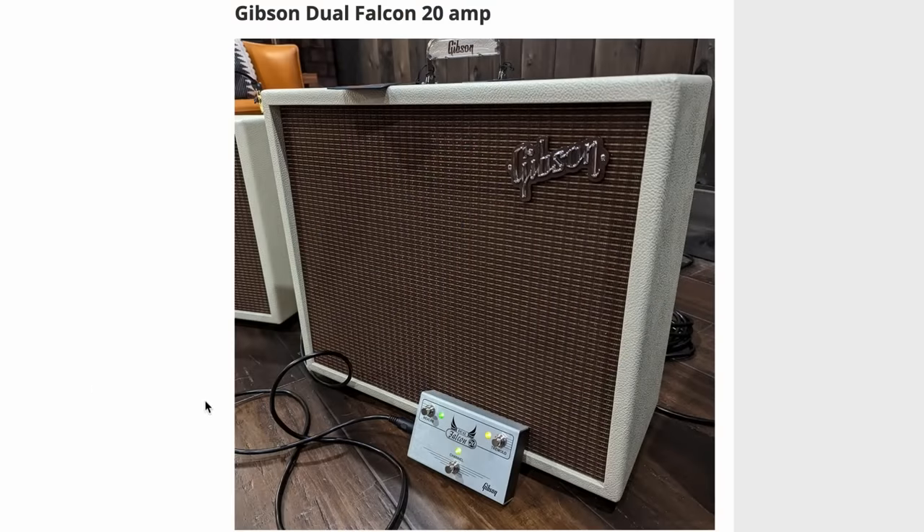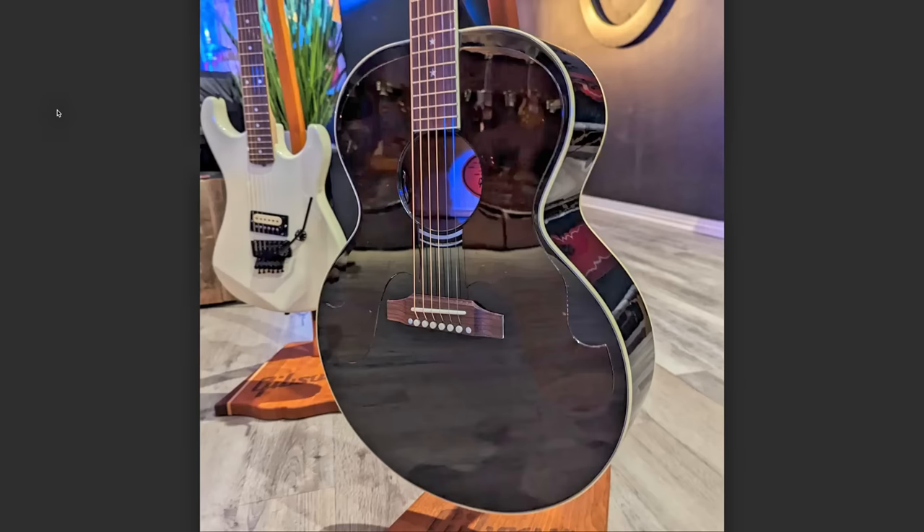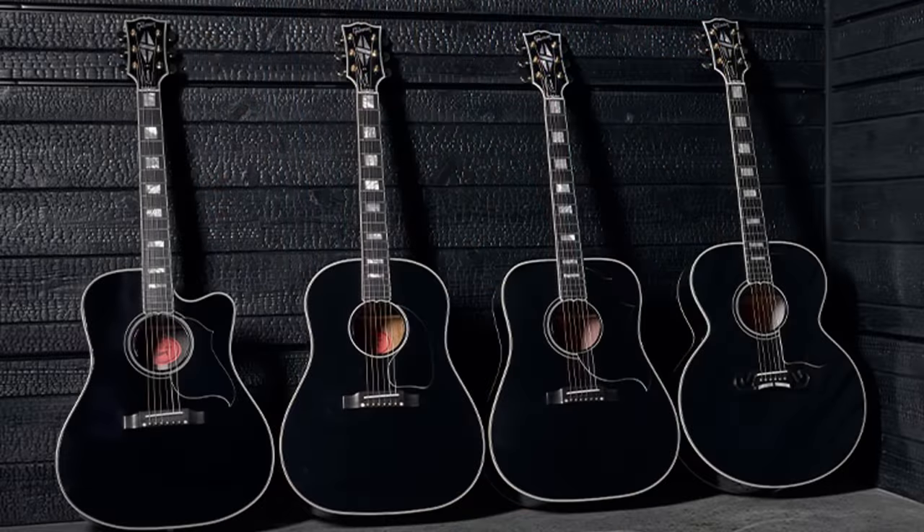Apparently more Gibson amps have been teased — a dual Falcon — but that's not my territory. Last time we talked about it I was just way wrong on everything I thought I knew. They're also bringing back the Everly Brothers J180 with the double pickguard thing — that's one I'll probably leave unless somebody wants to sponsor the review. Then we've got a J45 with rosewood back and sides coming down the pipeline.